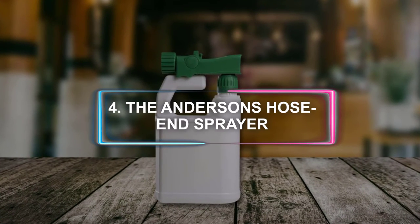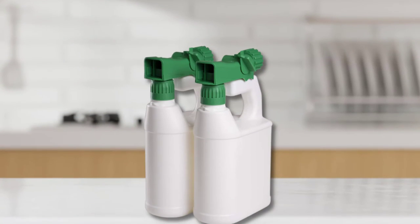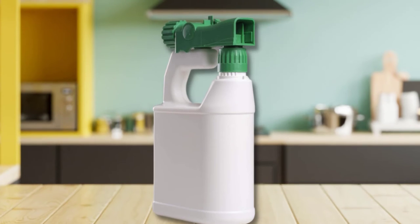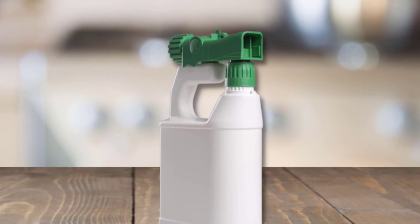At Number 4: the Andersen's Hose End Sprayer. The Andersen's Refillable Multipurpose Hose End Sprayer is a good choice. They are refillable and multipurpose, not explicitly designed for one use, and relatively straightforward — you fill it with the product, attach the hose, and get to work. Plus, you get two sprayers for the price of one.